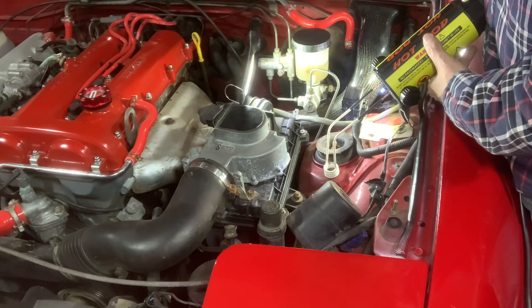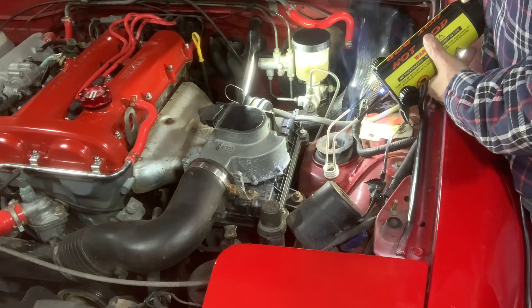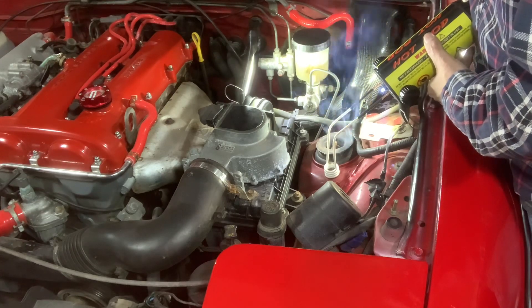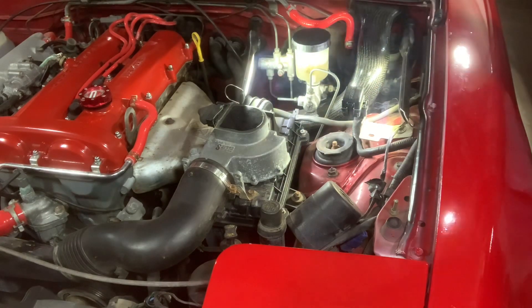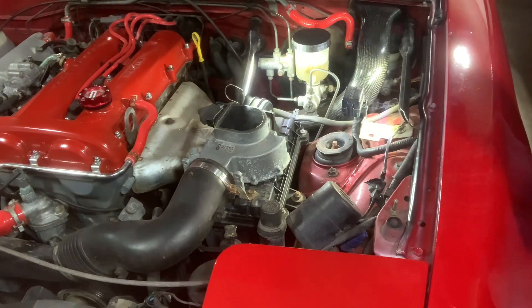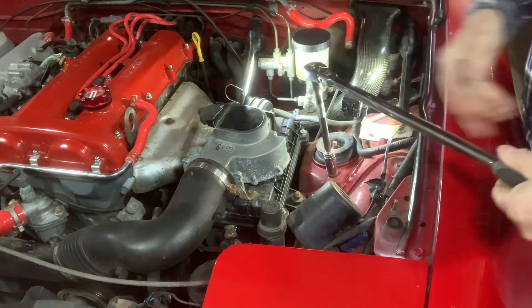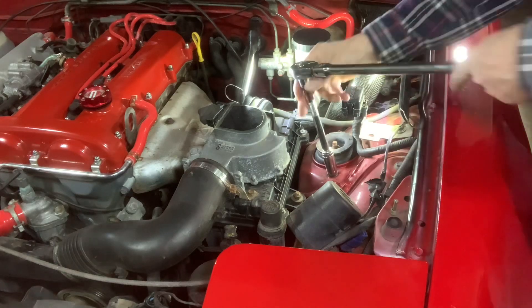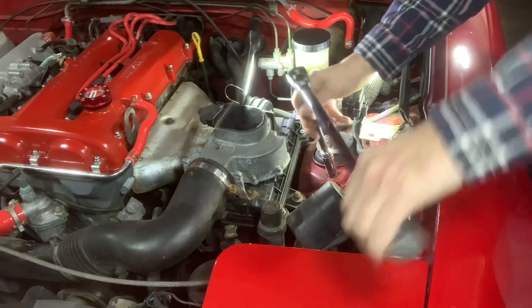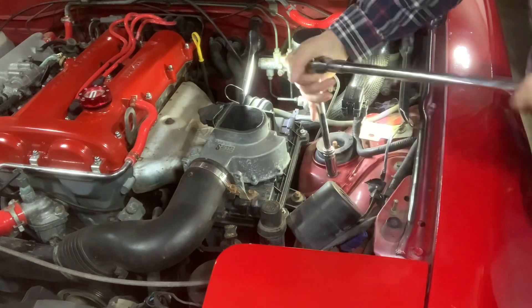Turn it around, get our ratchet on there. Turn it the right way. Oh geez — look at that. Like butter. No problem at all. You can see it's coming. I'll leave it loose so you guys can see.